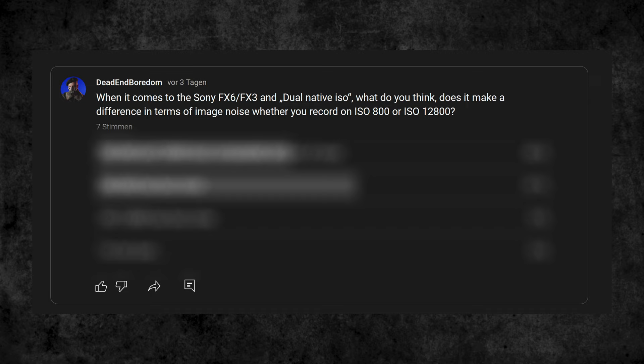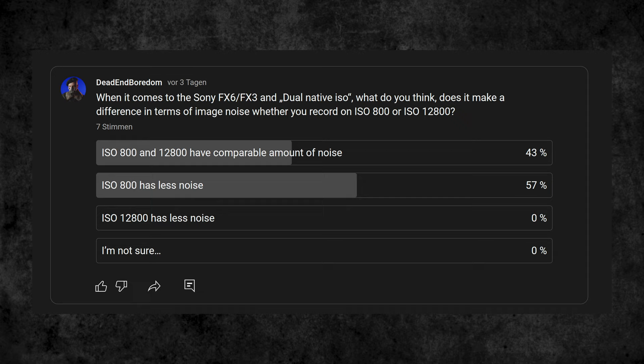By the way, I prepared a small survey and 43% were of the opinion that ISO 800 and ISO 12800 behave similarly when it comes to noise, and 57% were of the opinion that ISO 800 is less noisy. Admittedly, only seven of you took part in the survey at the time of this recording, but it still shows that opinion and expectations were not as clear.